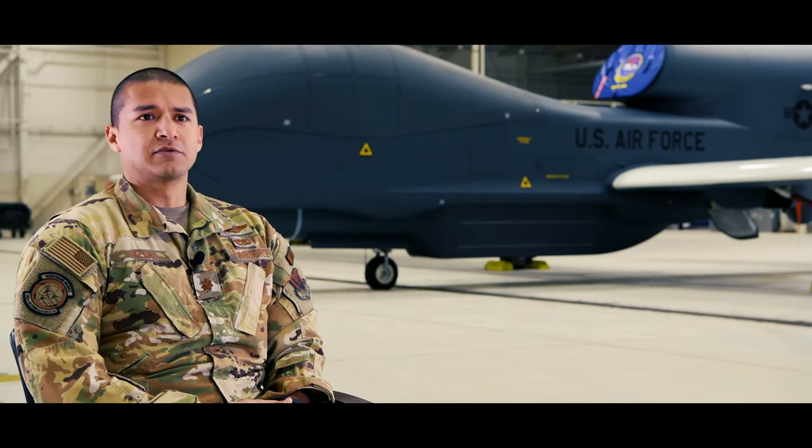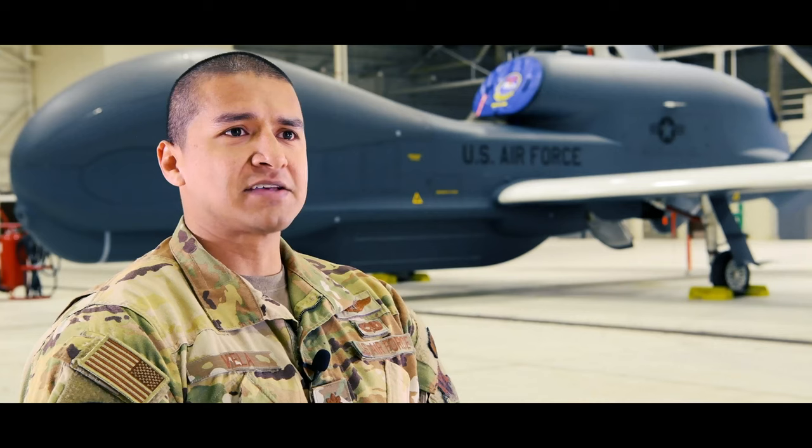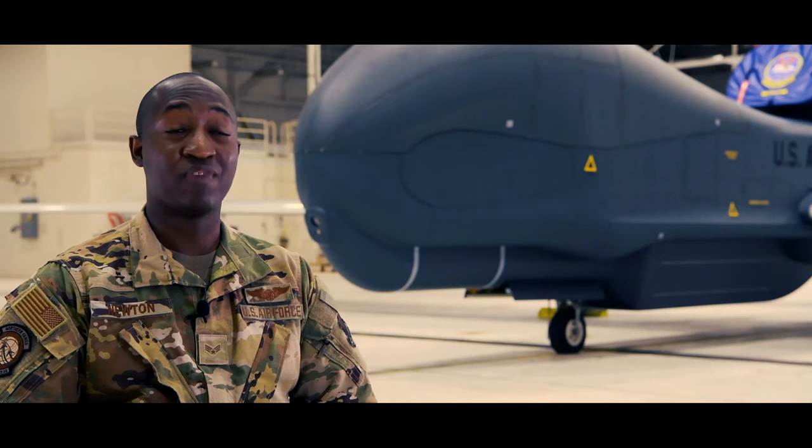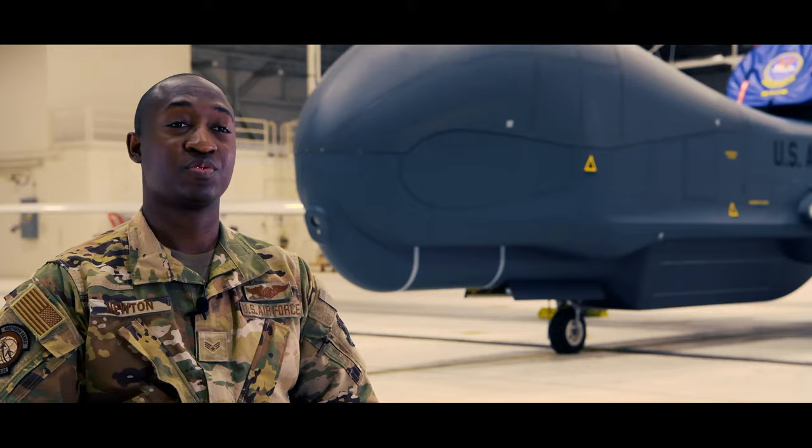I work with my crew and we execute the task missions from the given combatant commander, also providing invaluable intelligence to the troops on the ground.